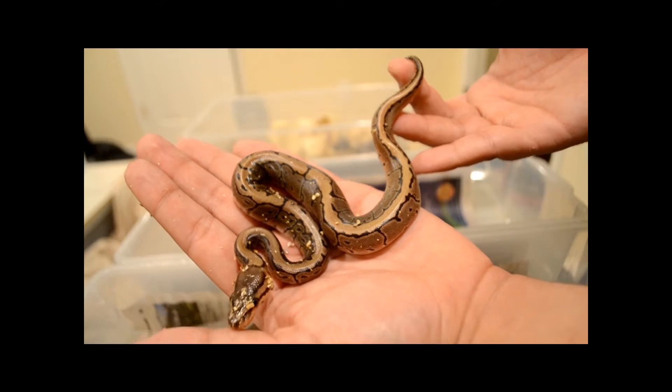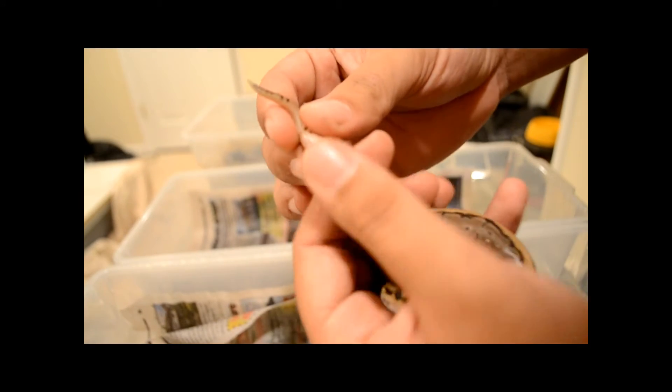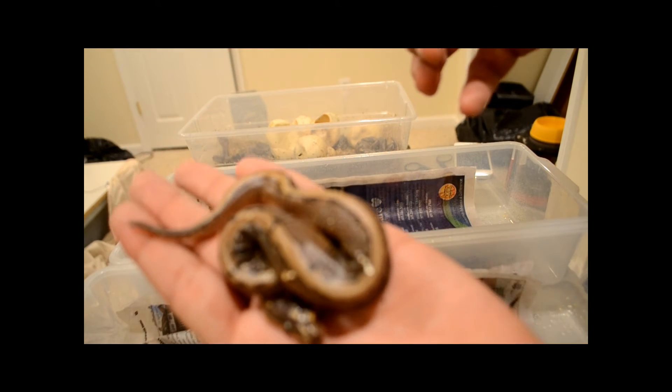Looks like a male, really long tail. Nothing's popping — it's a female. Nice little female.